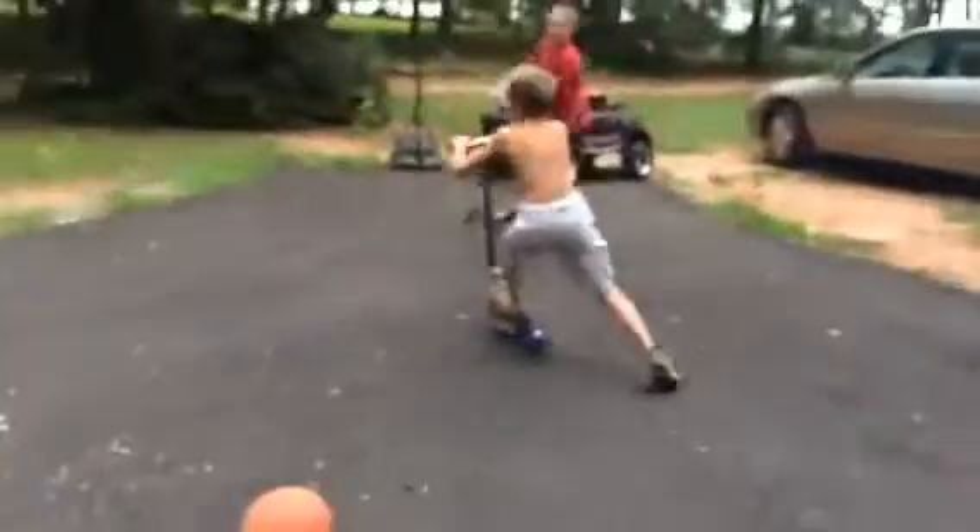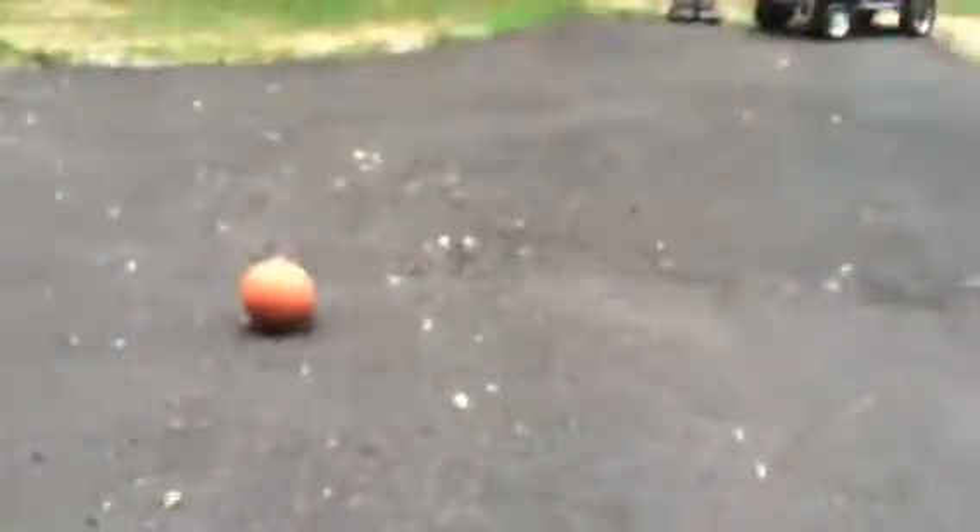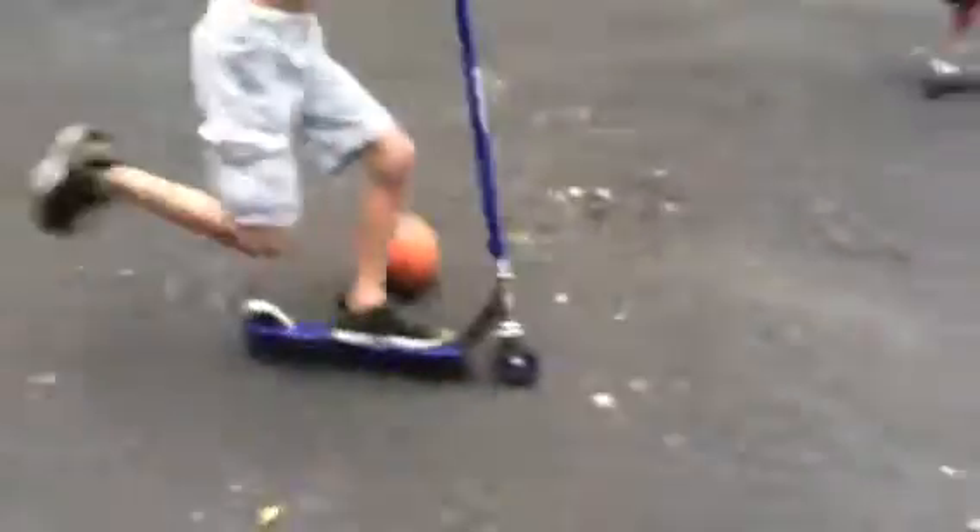Number three! Whoa, whoa. Number four. Oh, you barely hit! I barely — I didn't touch that at all. Ready? Number five — grand finale. Oh, that's awesome! Number five, number five. Let's see that again.